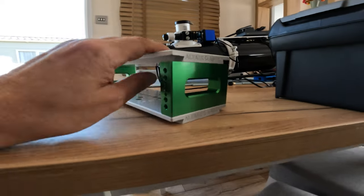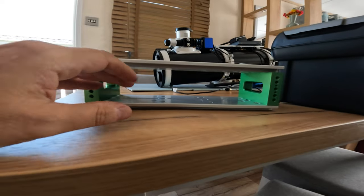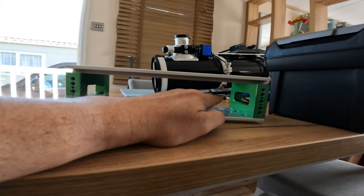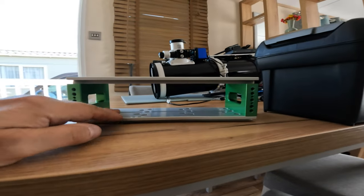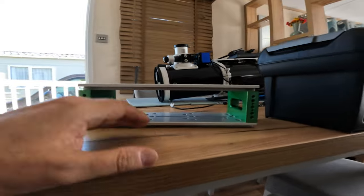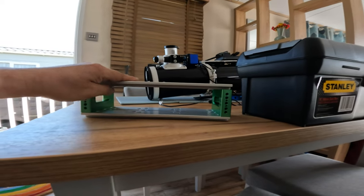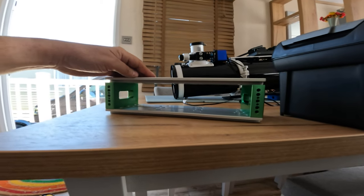Here it is completed with the two NOSMANI plates and the risers. My plan is to put the mini PC and the Pegasus Powerbox either side by side or one on top of the other. We'll have a look at that in a moment. But this is going to be the new mount for the 130 PDS with all of the extra additions that I've made to it.